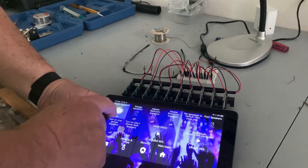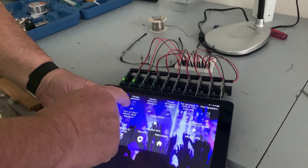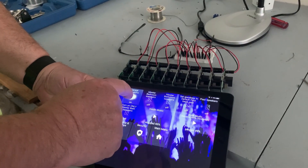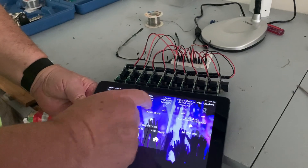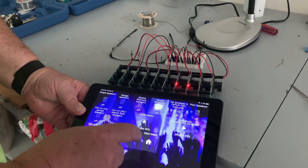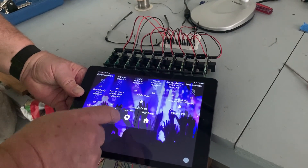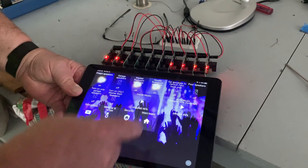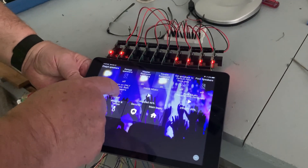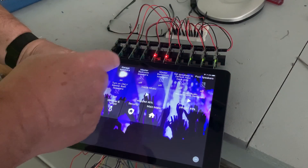First we'll put the fire pit speakers on — those go on — and we can try the garage speakers. That will trip those two relays. Here's the master bedroom speakers — trips those two relays and they go off. I can just put several of them on here; the right relays go on. If I want to just turn on, say, only the garage speakers, I'll press this button and it'll turn off all the other ones.